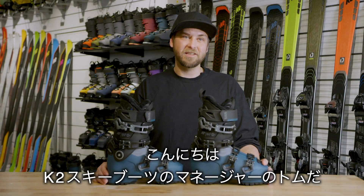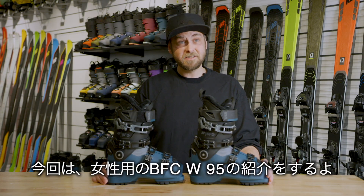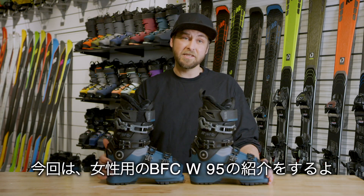I'm Tom Petroski, Product Line Manager for K2 Ski Boots, and we're going to look at the BFC 95 women's boot and the BFC 95 women's heels.